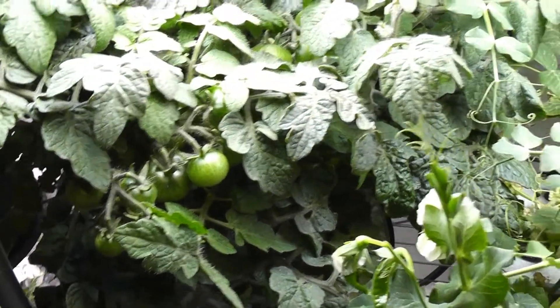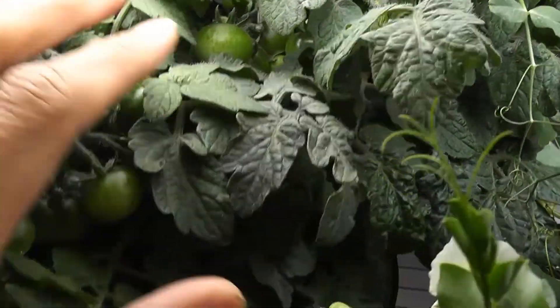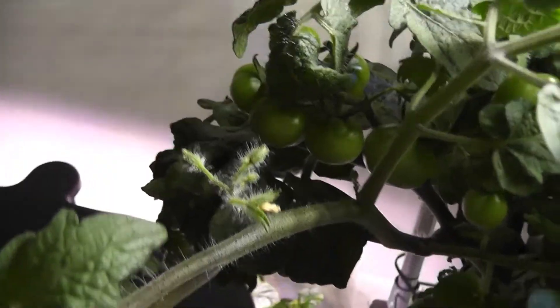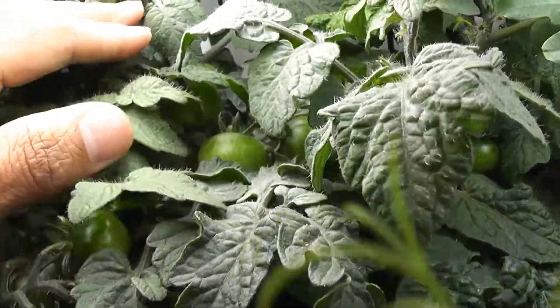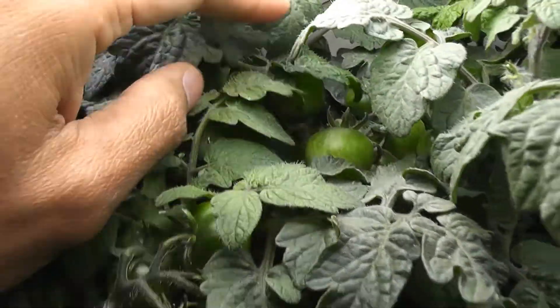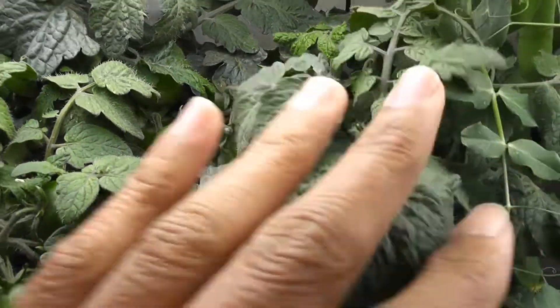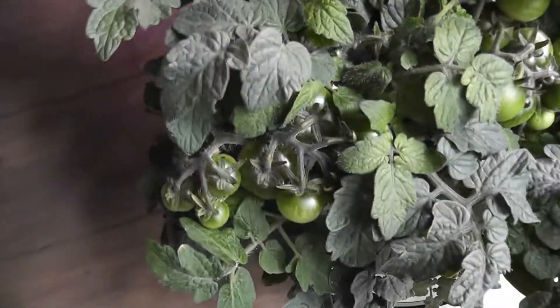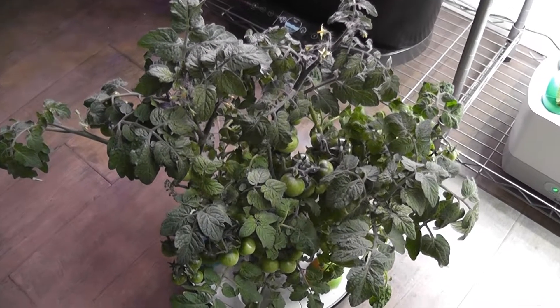Tomatoes are getting bigger. I see tomatoes all over the plants but I don't see any signs of ripening yet. As it's getting crowded again, I will cut some more leaves for better airflow. I just took out the bowl so that I can cut the leaves easily. Here it is after the trim.